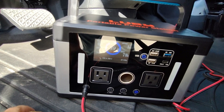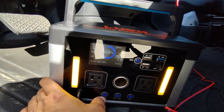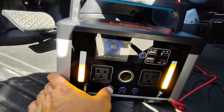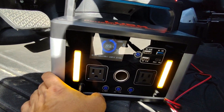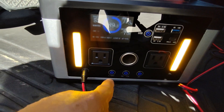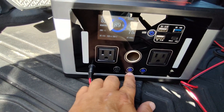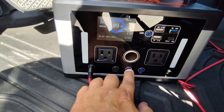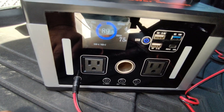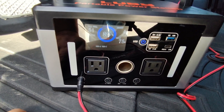The last thing to cover on this unit is the lights. The lights are pretty nice — it's got five different modes: SOS, strobe, and a breathe mode that just cycles up and down. As you can see, the buttons light up when you're using them. To turn it off, just hold it down. The same goes for the DC 12-volt output — it lights up too. The AC ports can also be turned off independently. If you leave the unit idle for a long time, it will turn off by itself, so you don't have to worry about a dead battery.